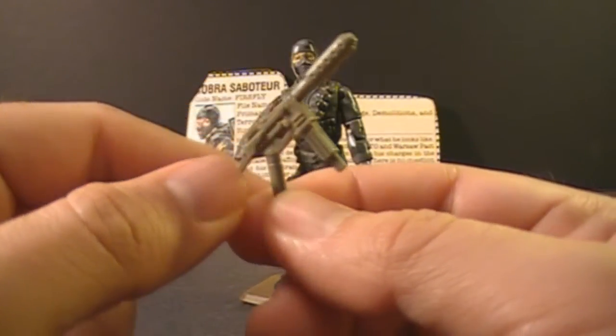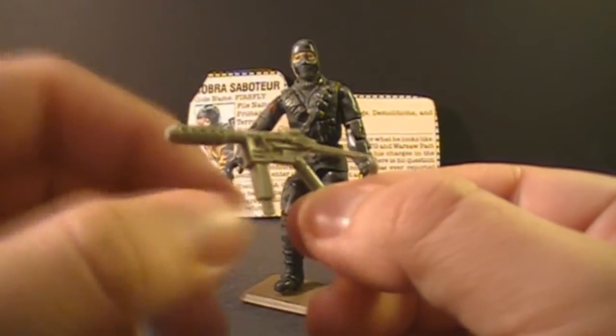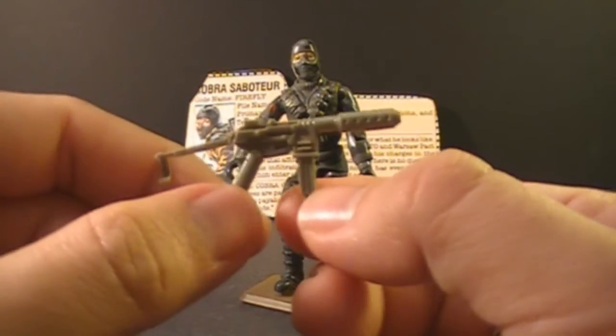This is a light weapon, which is perfect for a saboteur because he'll be infiltrating enemy bases and wants to travel light. If he does any shooting, it'll probably be close quarters, so he'll want a small caliber light submachine gun.